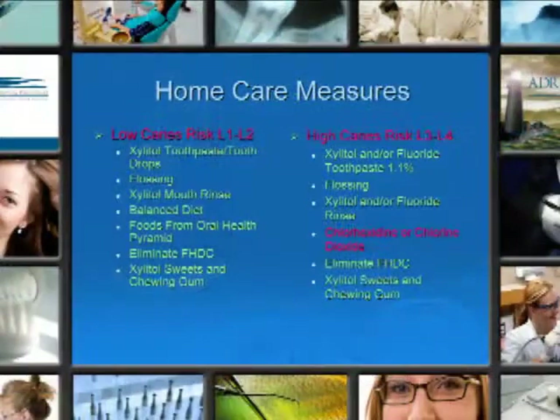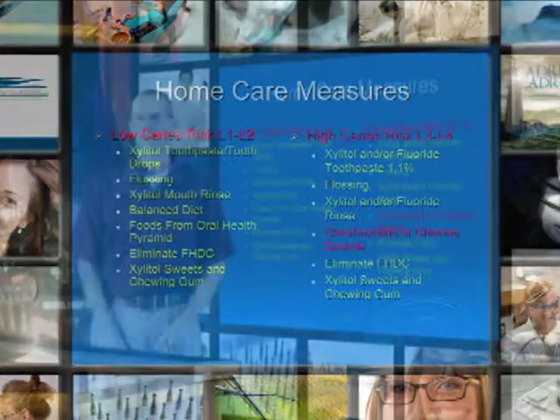Home care measures for both low caries risk levels 1 and 2 and for high caries risk levels 3 and 4: xylitol toothpaste or xylitol drops, flossing, xylitol mouth rinses, balanced diet, foods from the oral health pyramid, eliminate the frequent use of high-density carbohydrates, and xylitol sweets and chewing gum.